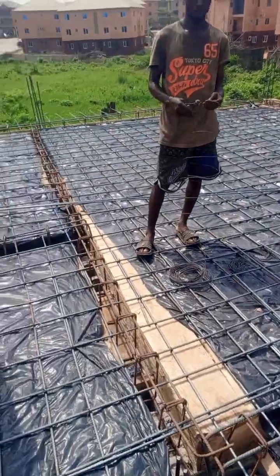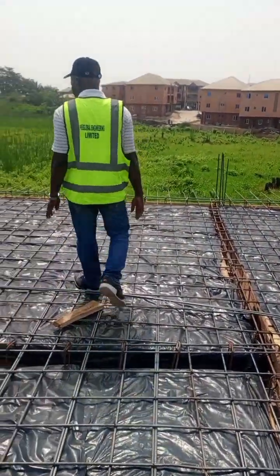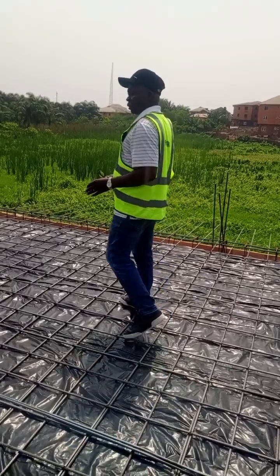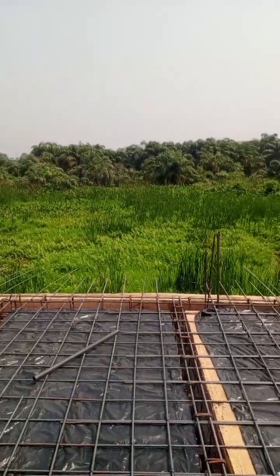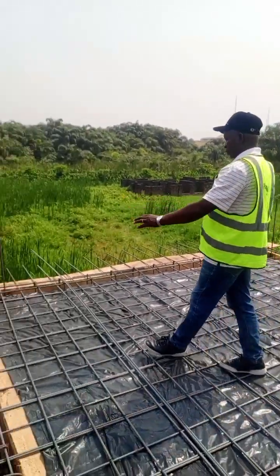We are already there at our foundation area, and the foundation is a raft foundation. You can see this area — there is frequent land here, and that will be the raft foundation here. You can see what we have done.